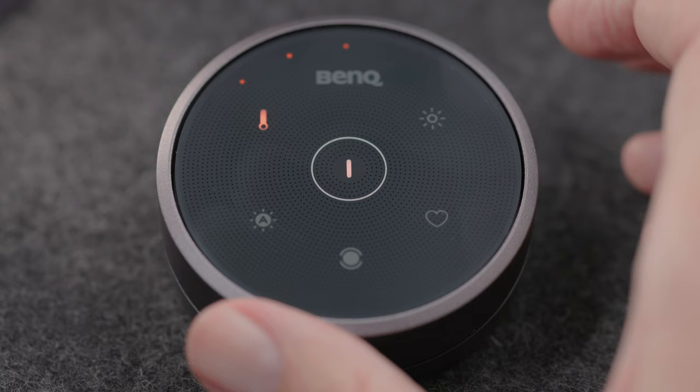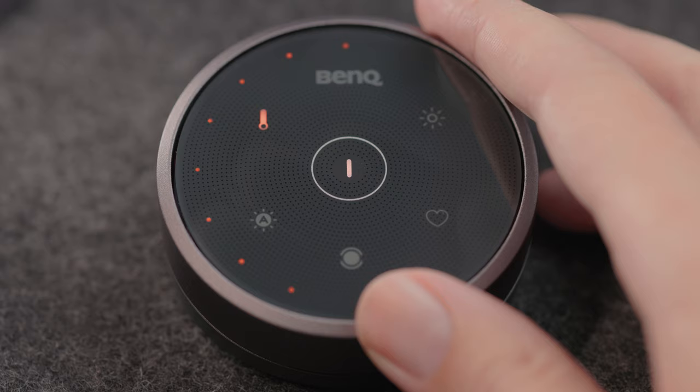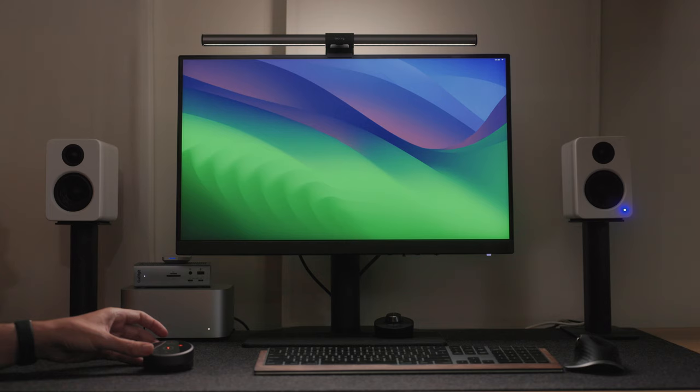Let me quickly demonstrate by tapping on the temperature icon on the puck. If I turn the wheel all the way to the left, it turns into a warm tungsten light. Turn it back to the right and it gets cooler. I generally leave mine a notch or two above its coolest setting — somewhere around 5600 Kelvin — which seems to be the most neutral. To adjust brightness, I tap the sun icon on the puck, and turning the wheel dims it all the way down or brings it all the way back up.